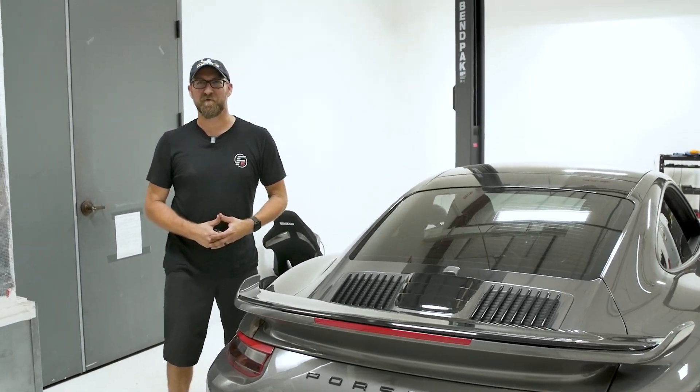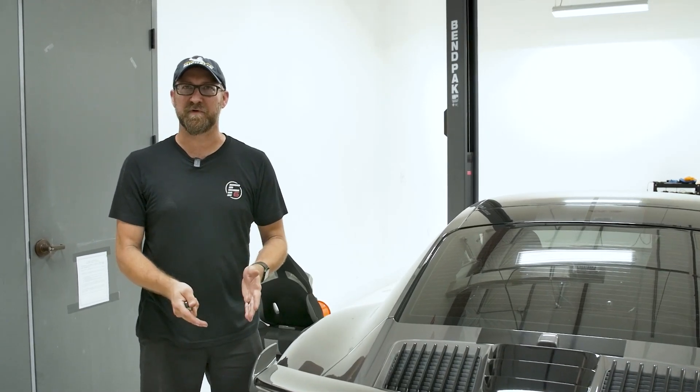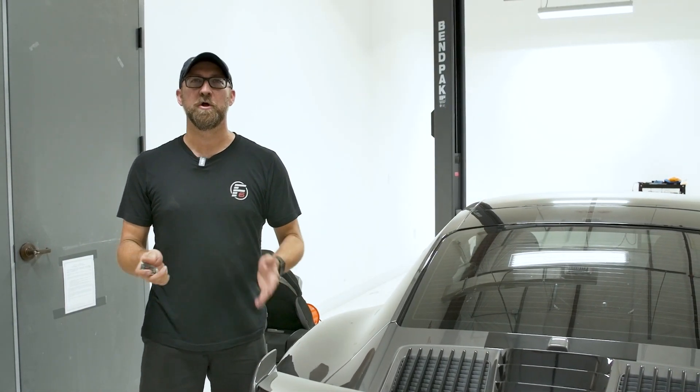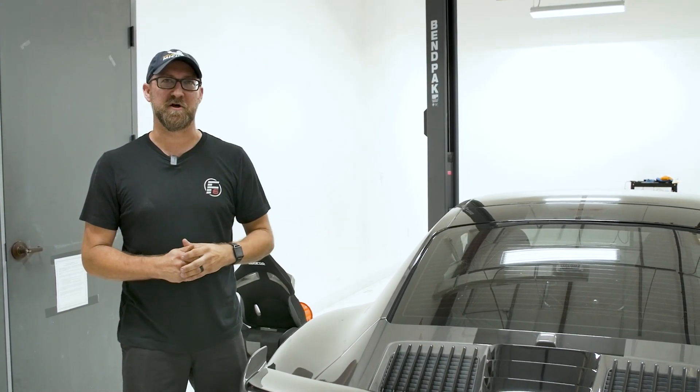Hi, this is Ivan from Flat6 Motorsports. If you recently installed an aftermarket exhaust that has vacuum actuated valves, they usually give you this little key remote. If you don't want to carry that around with you, today we're going to show you how to program that to your HomeLink buttons in your overhead console.